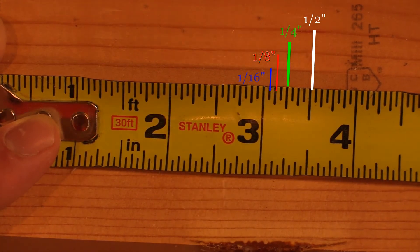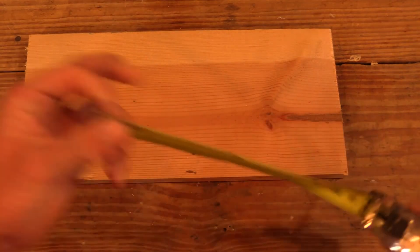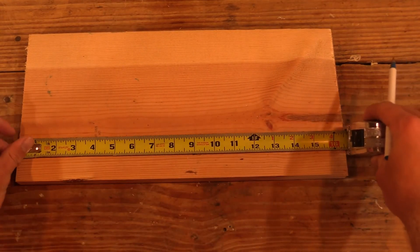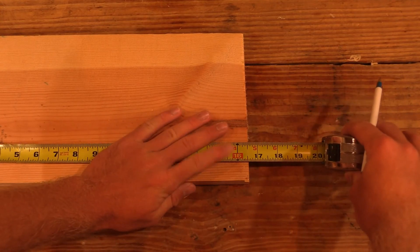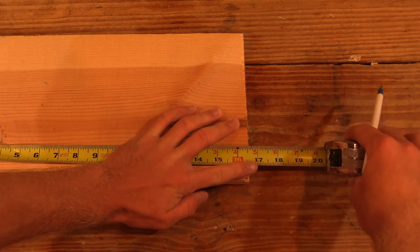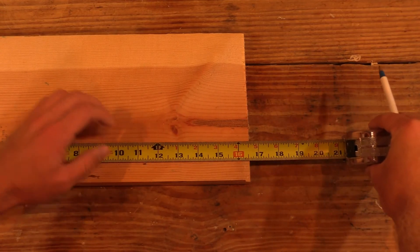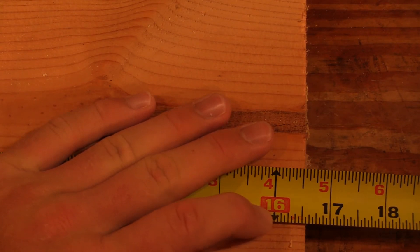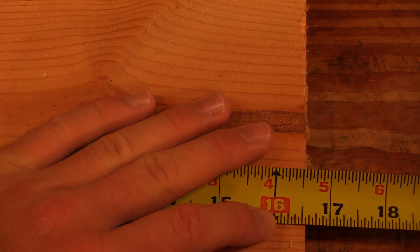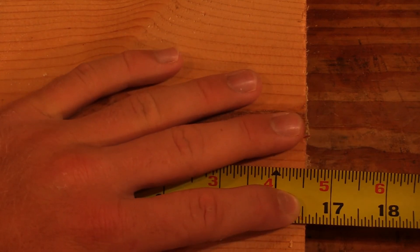Let's measure a board real fast — I'll show you exactly how you would do this. You're going to take the end of your tape measure, latch it onto the end of the board, go down to where your board ends, and look at these numbers. You've got your 16 here — obviously it's not past 17 inches because the board does not extend past 17. I'm going to zoom in so you guys can really see. You follow up your marks — it's not 16 and a sixteenth, not 16 and an eighth. Going down, the very end of the board is at 16 and a half.